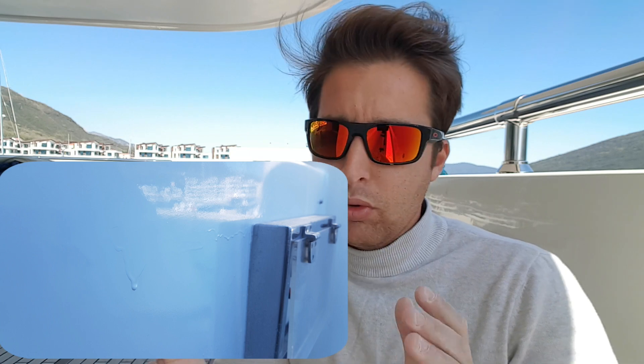Şimdi o akmaların fotoğrafını koyacağım. O akmaları nasıl yok ettiğimizle ilgili bir video hazırladım. Bu videonun ana başlığı: sulu zımpara nasıl yapılır. İşte zımparalar, arkadaşlar, çeşit çeşit kağıtları ve kalınlıkları var.